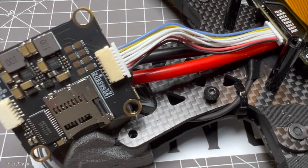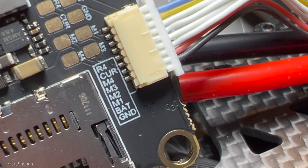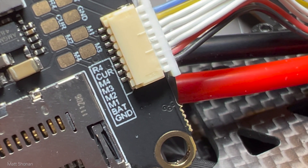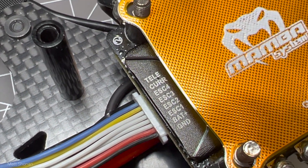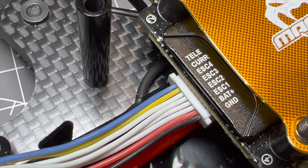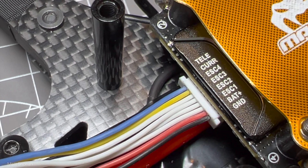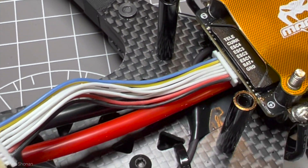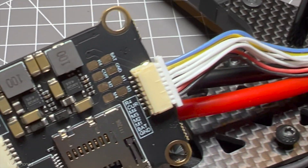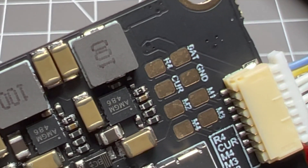Another nice thing is that the Akon ESCs are right out of the box compatible with the JBF7 flight controller in terms of pin layout — the cable just goes right in, plug and play. With my previous build, the ARS 5.5, I had to solder the wires from the ESCs directly to the flight controller because the pin layout was different. Not a big problem, but it's nice to have it plug and play and working straight out of the box.